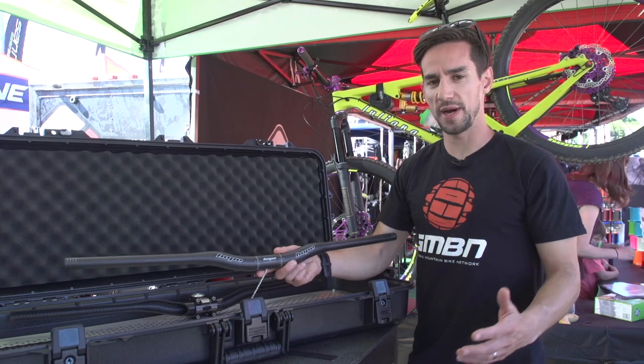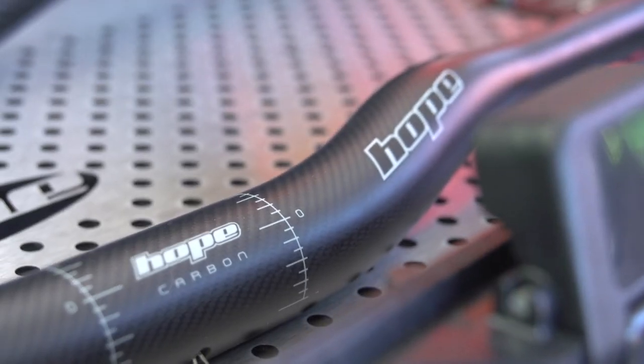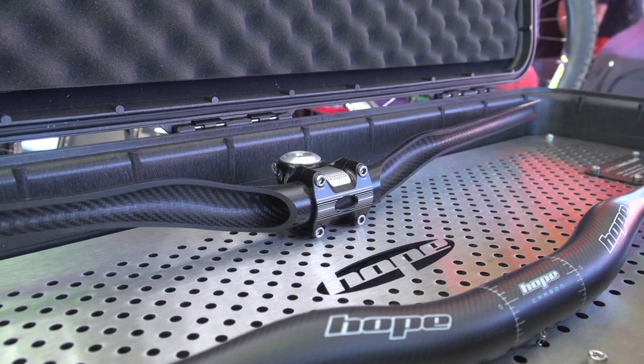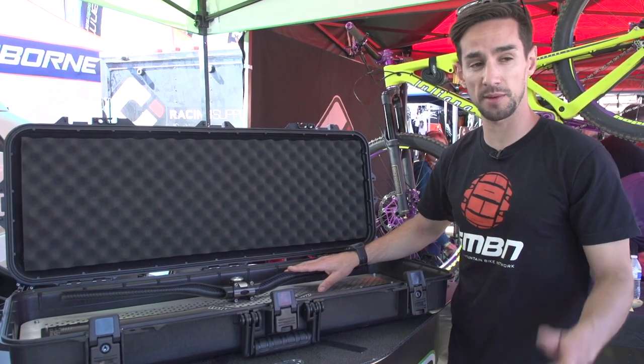So we've come all the way to the US and we've bumped into a British company — this is Hope, and they're launching their new carbon bar. All made in the UK. It's a 31.8mm bar, 780mm wide, and 20mm rise. As you can see in the cross section of the bar here, really nice and clean inside, no excess resin. All made in-house, just like their carbon fibre frame.